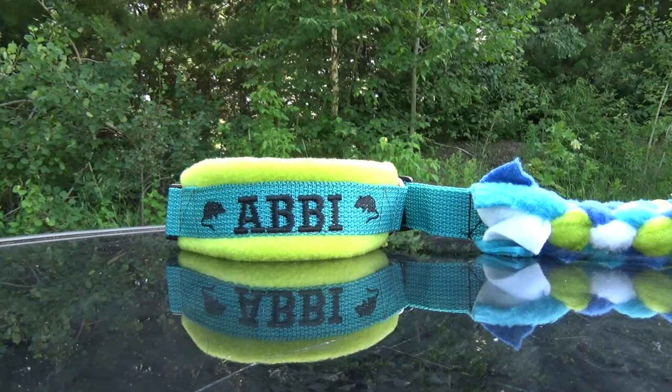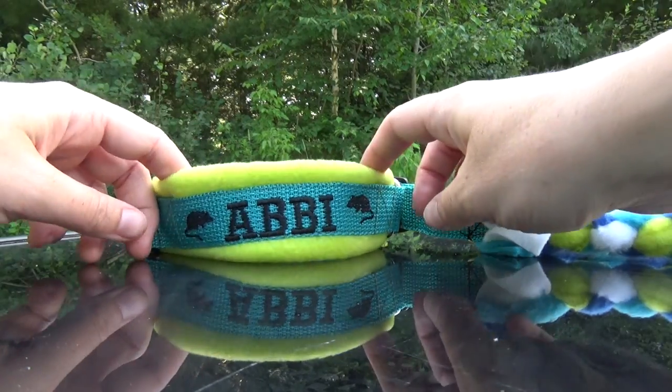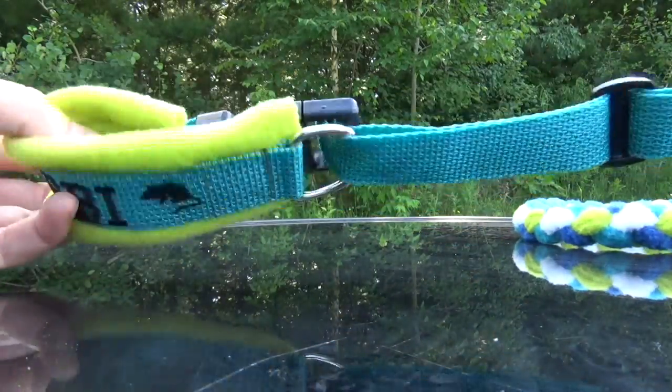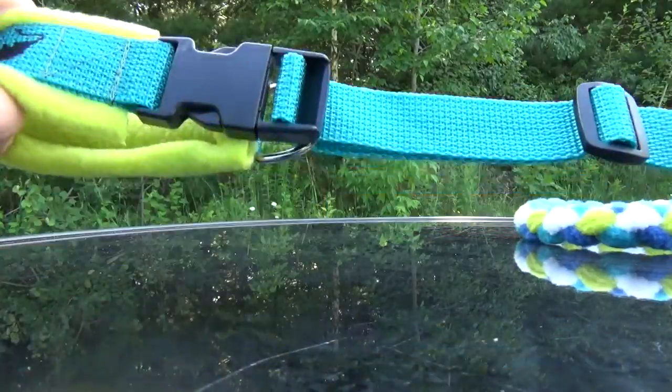Here is a slip leash with a buckle added onto the collar. It looks just the same as the regular version of this item; however, there's a D-ring on one side and the other side has the buckle.